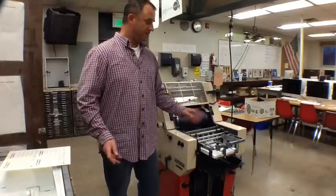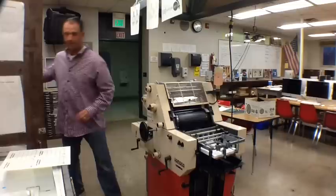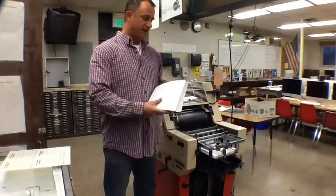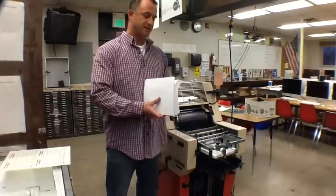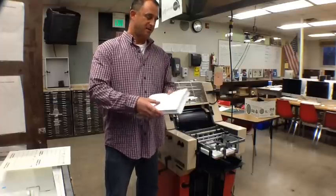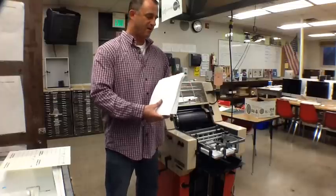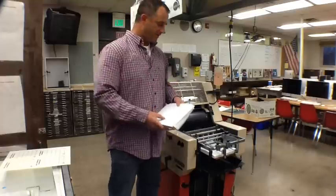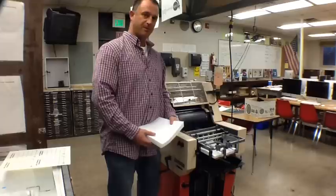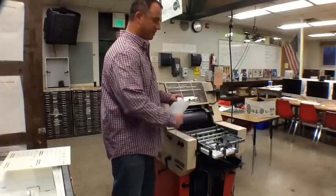First thing we want to talk about is your paper. We have some paper right here that we're going to add into our offset press. The first thing I stress with the kids is you want to fan your paper, get all the static out of the paper. Sometimes the paper is sealed in reams and you need to get that out, so we'll fan it. Next, make sure it's even on all four sides — we call it jogging the paper. We're just going to bounce the paper down a little bit, make sure it's nice and squared up.